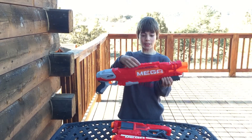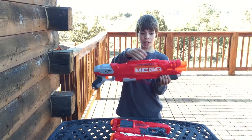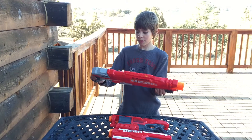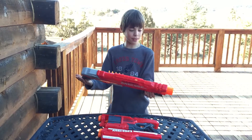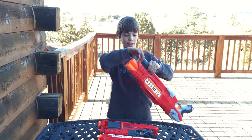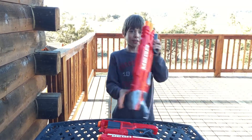Up here, if you have a Megascope, you can slide on the scope right here. My favorite thing about this gun is it has a little thing here and here that you can tie a rope to so you can hang it around your back.